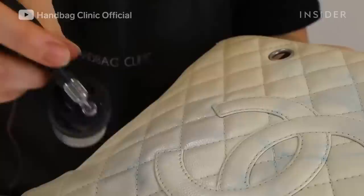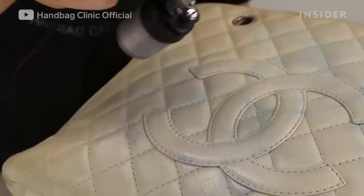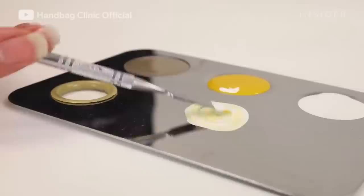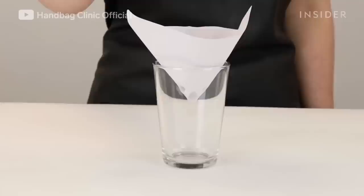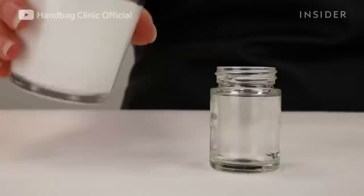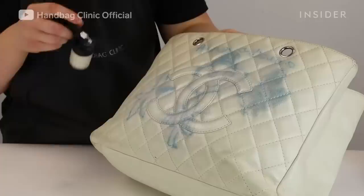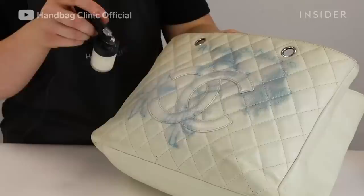Chloe takes the specialist solution and applies it lightly with an airbrush throughout every area where the ink is visible. Chloe will then create a color match, which has been discussed with the client in advance. This colorant, once created, will be airbrushed onto the bag. We always want to be as sparing as possible to ensure the texture of the leather is maintained.